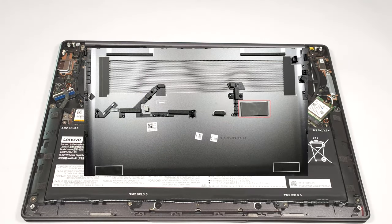From the inside, the bottom plate has a dedicated thermal pad for the SSD, which is nice to see.